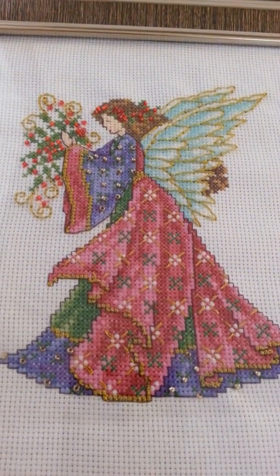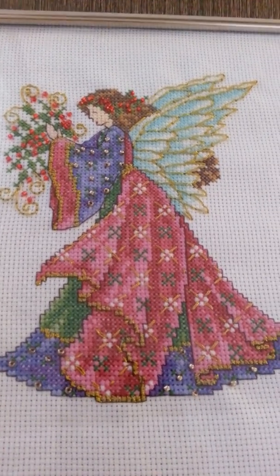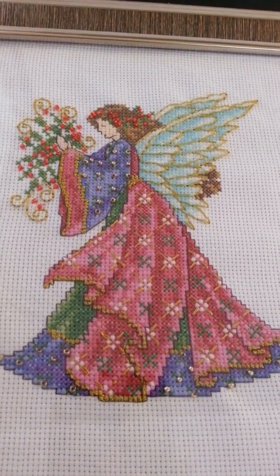Hello everyone, this is Autumn, the Coinskirt Stitcher. I'm here today to show you a finish. I finished Joan Elliott's Christmas Petite Angel.